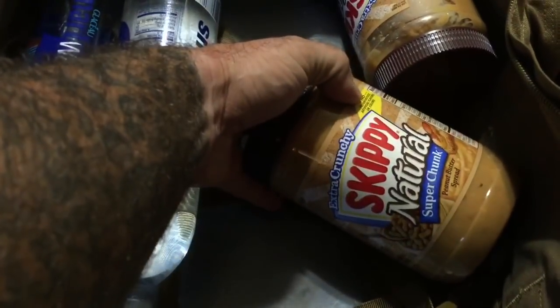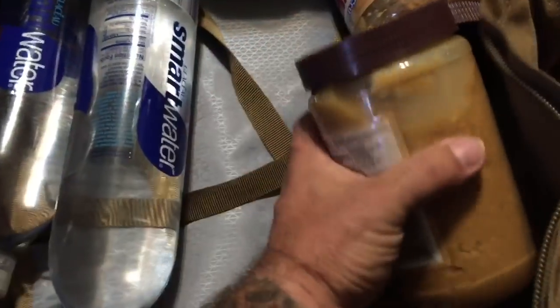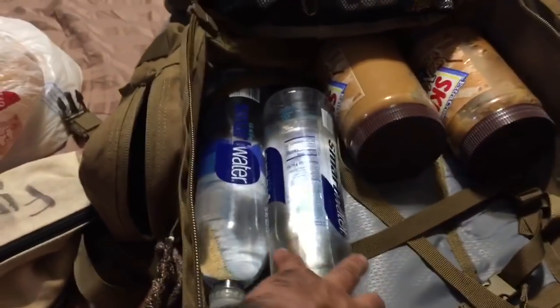I've got two two-and-a-half pound super chunk natural peanut butter — Skippy extra crunchy. Roasted peanuts, sugar, palm oil, salt — good stuff. So five pounds of food off the bat and two liters of water right here.